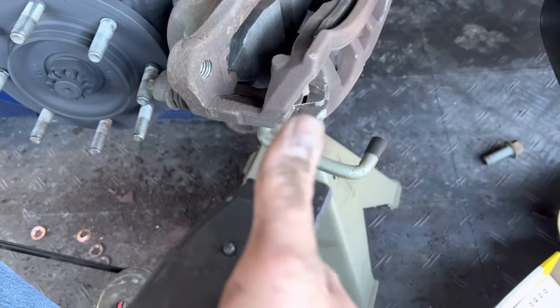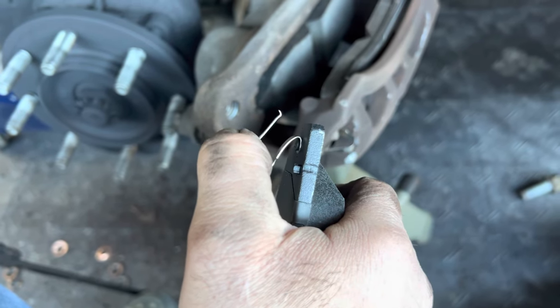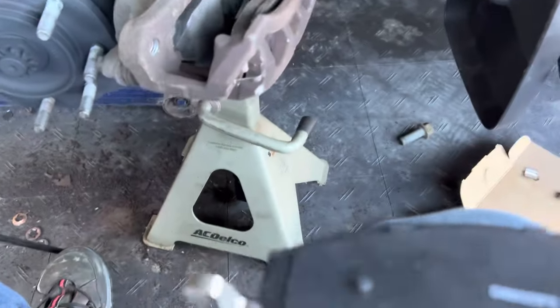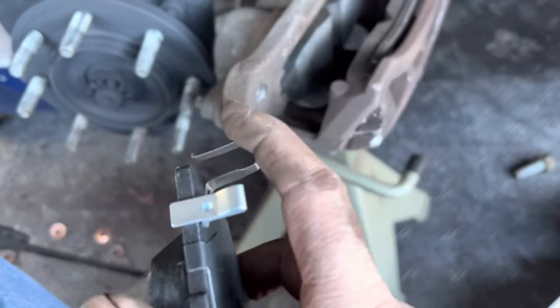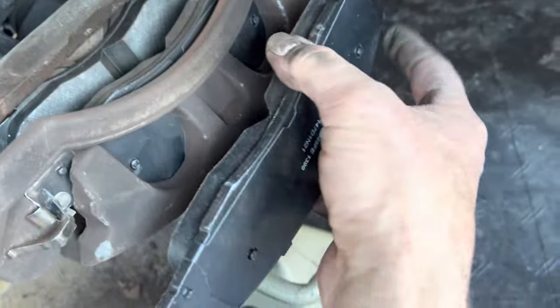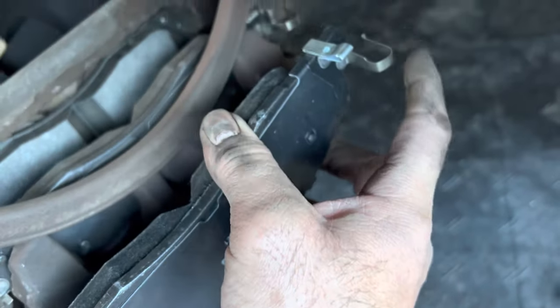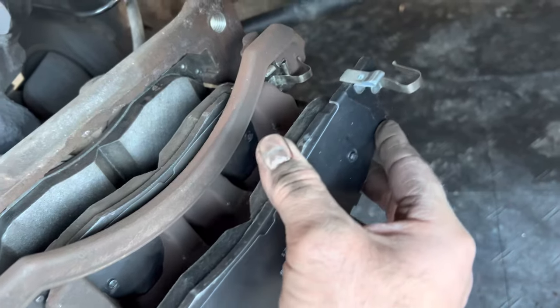To get these in here, you have to basically pull these back — pull them both back. Then you're able to slide it in there, pulling this all the way back. It's kind of a pain in the ass, but you can get it in there. If I did it, anybody can do it.